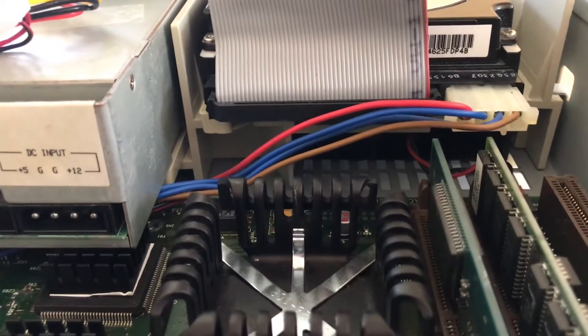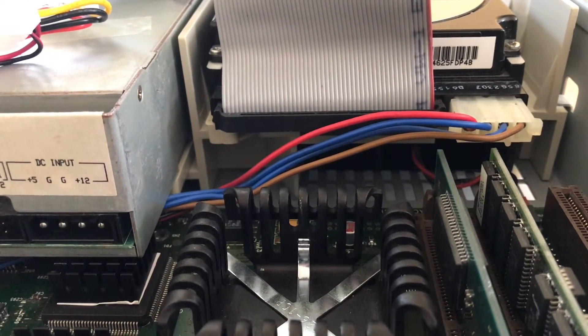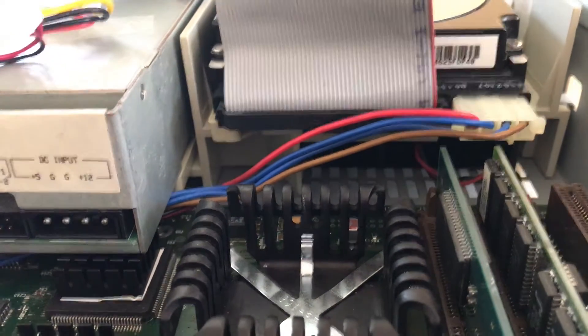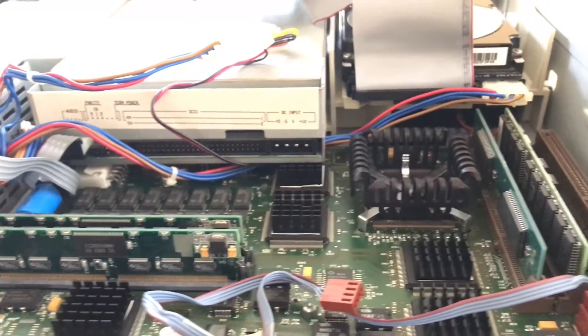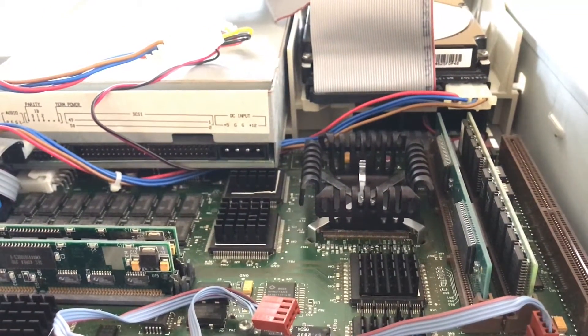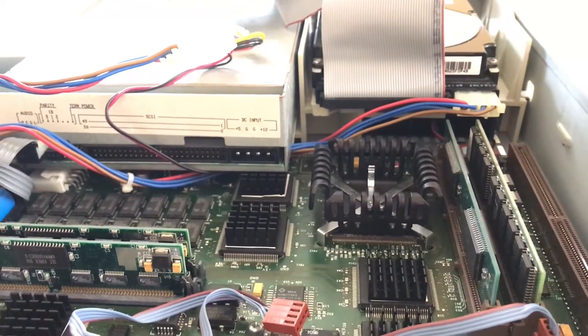Underneath the hard drive is my cooling mod — it's going to be difficult to see. There is a black rectangle there over that vent. That's actually a PCI slot blower I removed the bracket off of; it draws in cool air and blows it directly over the PowerPC chip, then gets sucked across the motherboard into the power supply. This dramatically improved cooling on this system, where before it would generally overheat with the PC card. Now it runs perfectly fine.